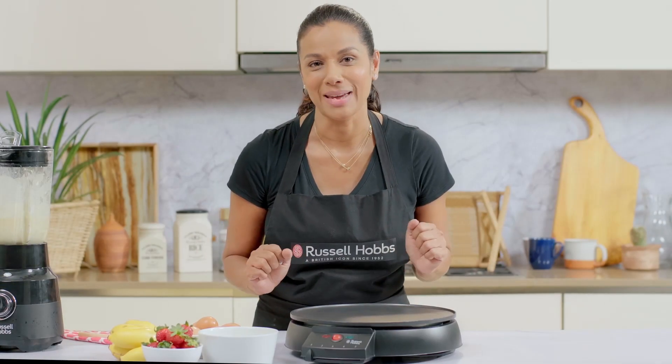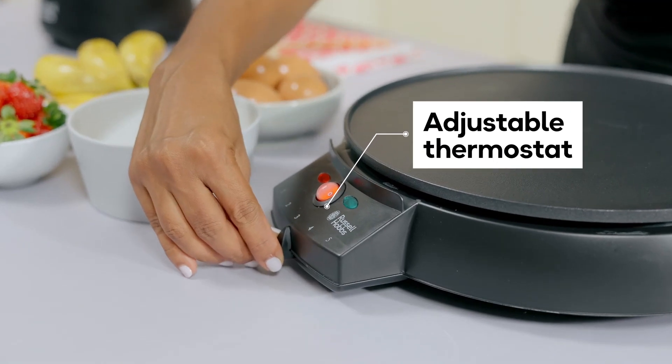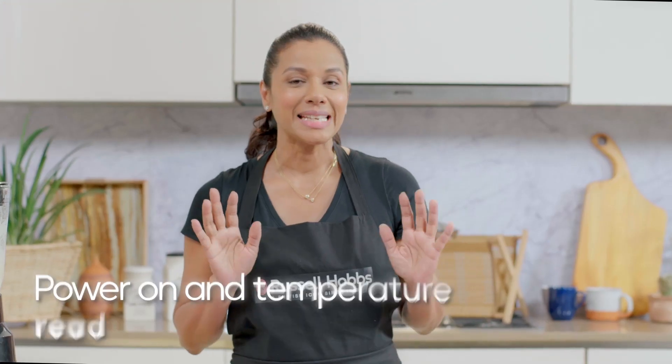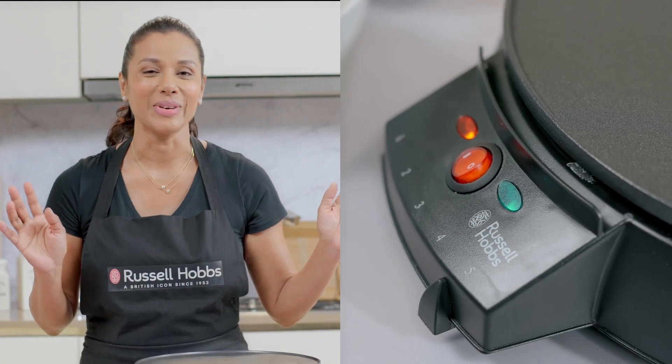So let's get our crepe maker going. I'm going to start off by turning the thermostat to number three and then turn it on. Once it's heated up to the right temperature, the light here is going to go green.